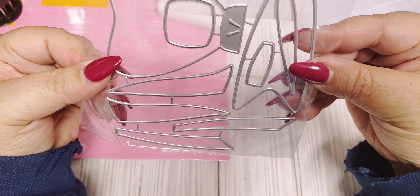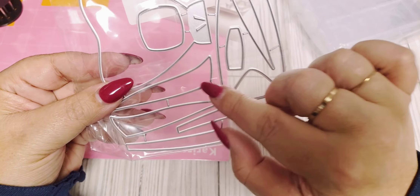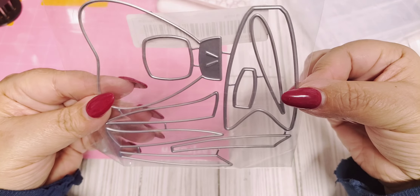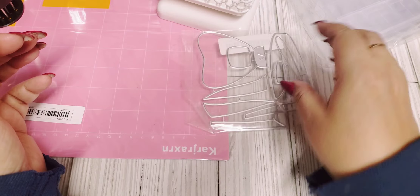I ended up getting this bow die. It has like the little pieces where it makes strips on your bow in different colors. I thought that was cute and it's also a very good size as well. So this will be fun to put together.